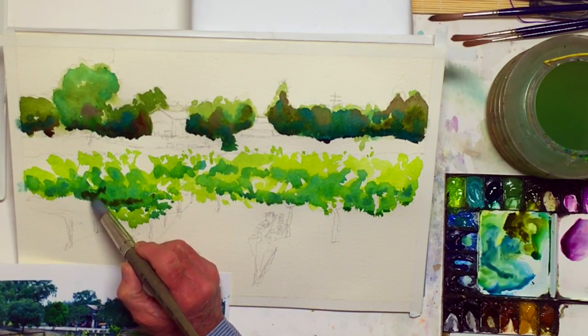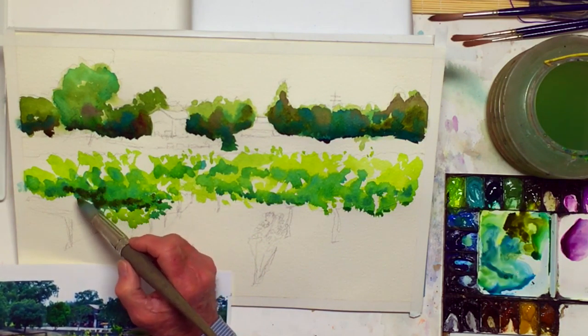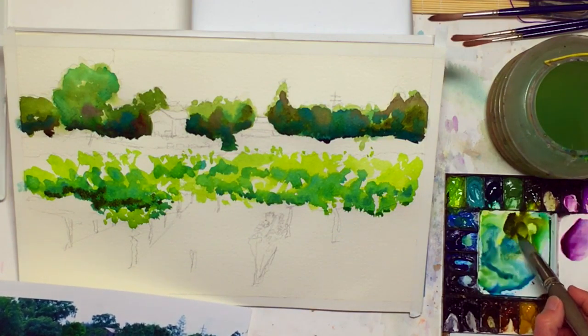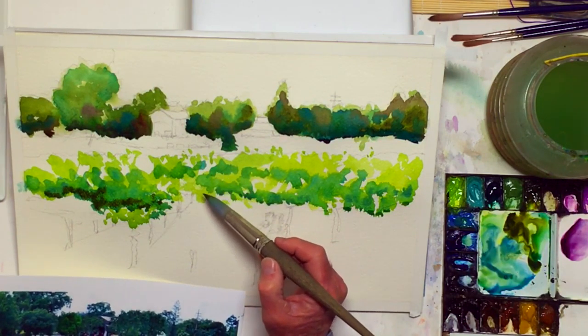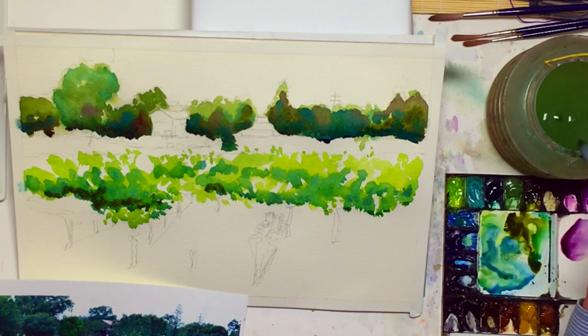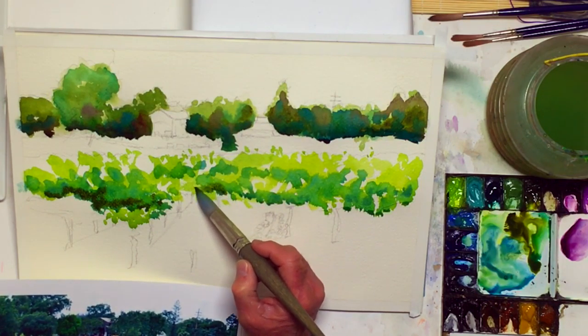What often happens when you paint is you quit looking at your reference material and you can get in trouble. I mean, really you want the painting to look good — you don't care if it's exactly like the reference — but I don't want it too far away.